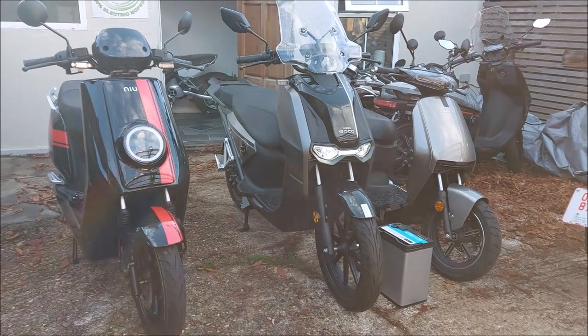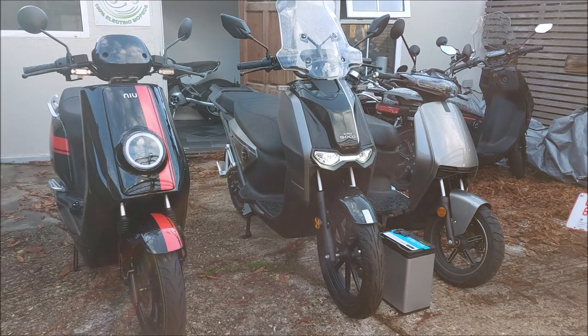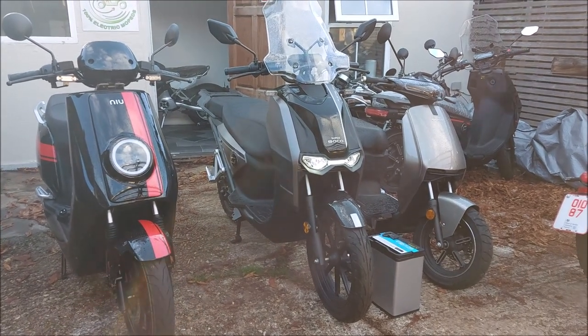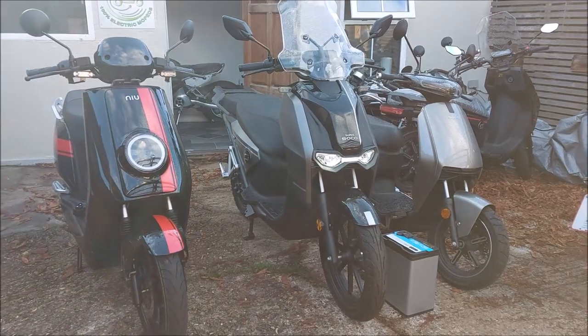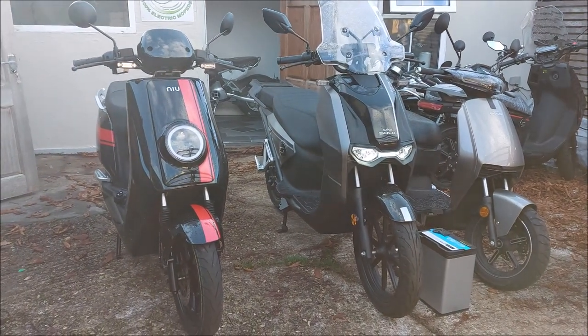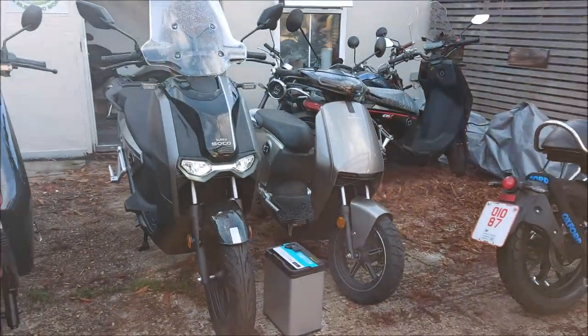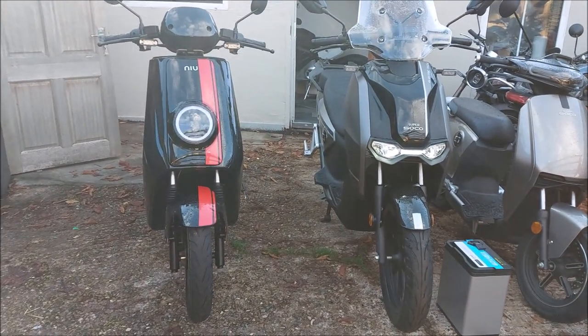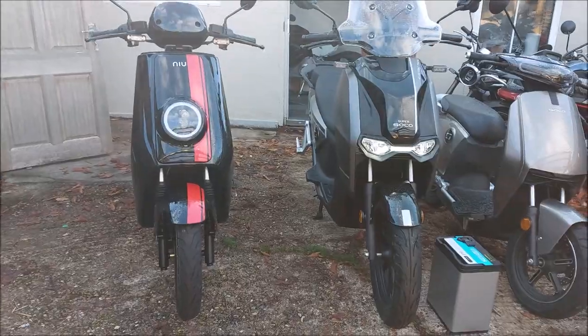Hello from Green Mopeds in London. Today we're going to give you a follow-on review of the Supersoco CPX, and we thought it might be useful to compare it, put it side-by-side with its baby brother the CUX and its nearest competitor the NQI GTS Sport or Pro.